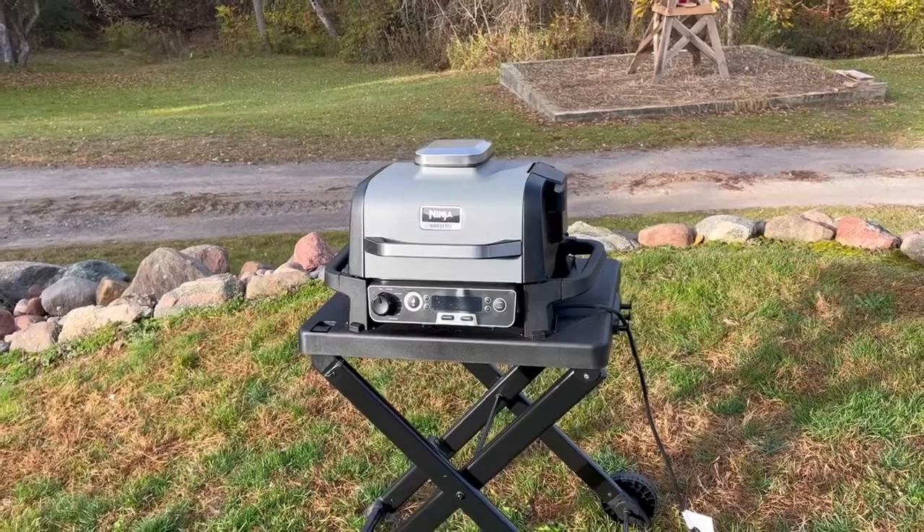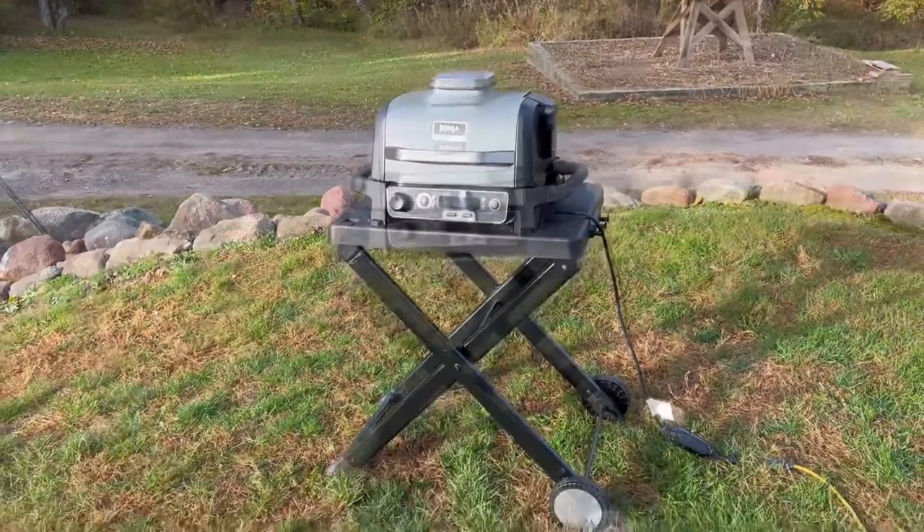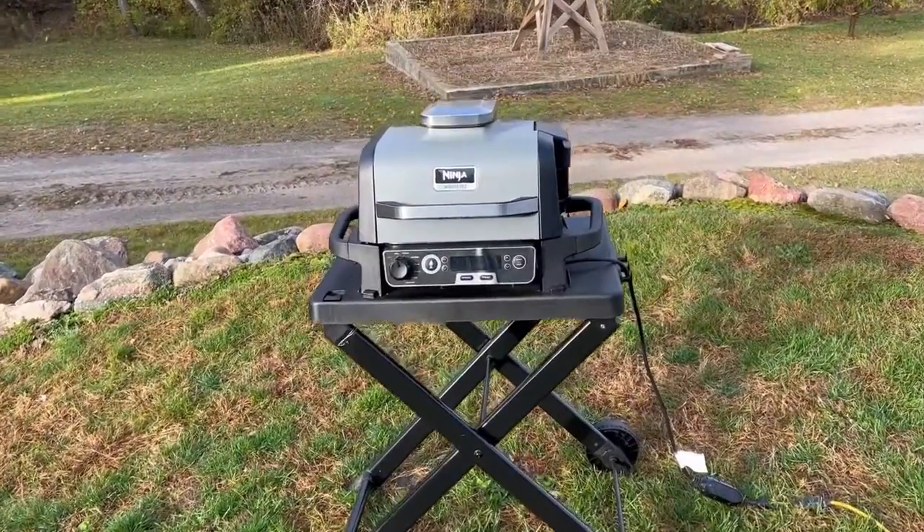I wasn't in the mood for smoke on these. You could — that would absolutely be delicious. I would have gone smoke flavor. Smoke and squash? Come on. I just wasn't in the mood; I had just made smoky pumpkin seeds. A little smoke is good, too much smoke is bad. That's why I love this grill — it gives you the option. You don't gotta go smoke flavor every time.